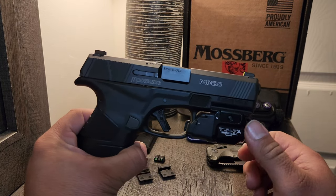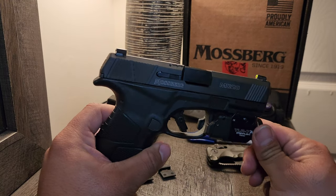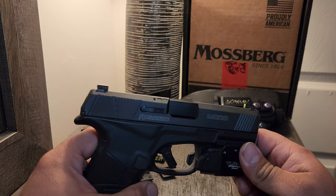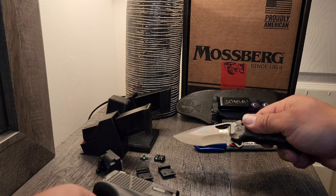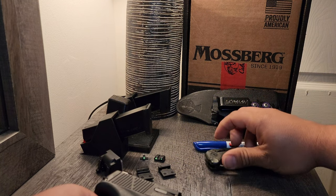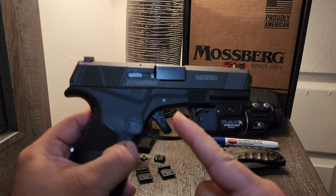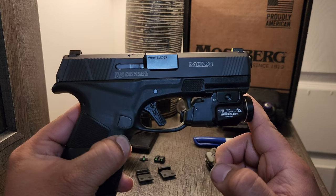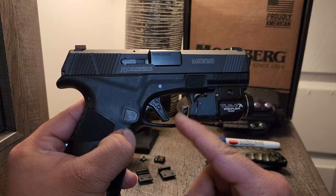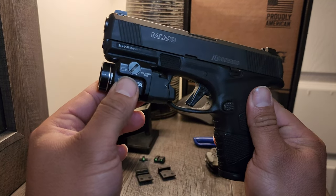3.9 inch barrel. Got some serrations on the slide here. It does come with steel iron sights. Flat polymer trigger — I love it. If anybody makes an aluminum trigger for this, let me know in the comments section, since I'm new.